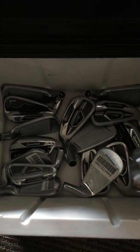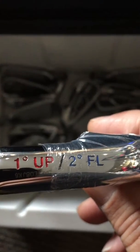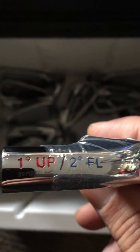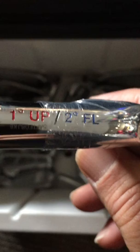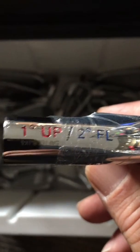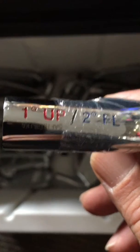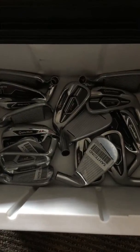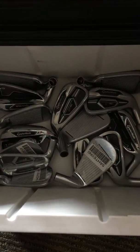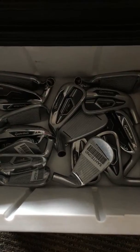One interesting thing about how we fit the clubs — you can notice this says 'one up' or 'two flat.' That refers to the lie angle of the golf club, which is contingent on the hand height you have in your setup. We can flip this to two different settings, and with all these clubs we can really fit 99.9% of golfers with the proper angle.